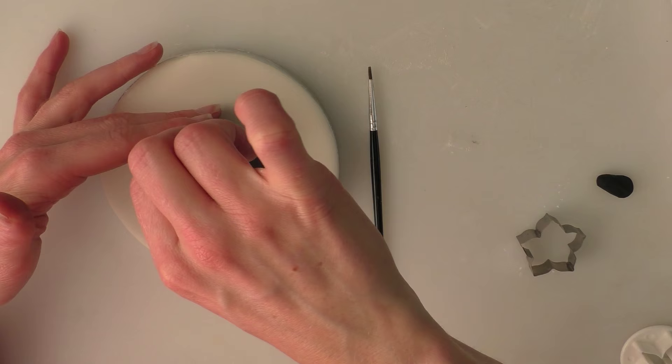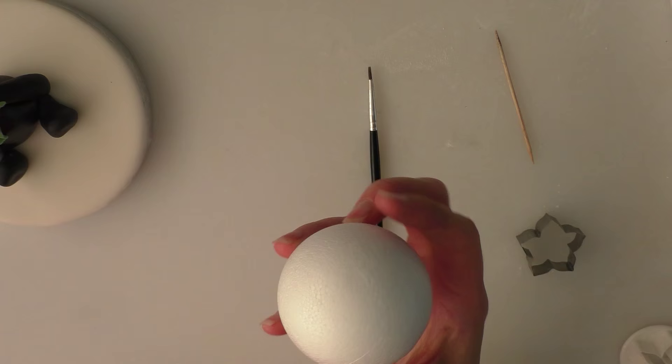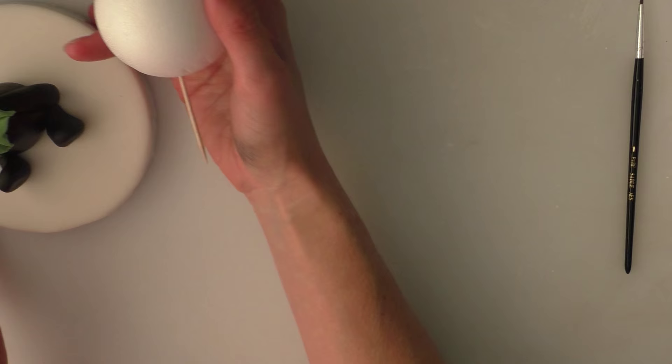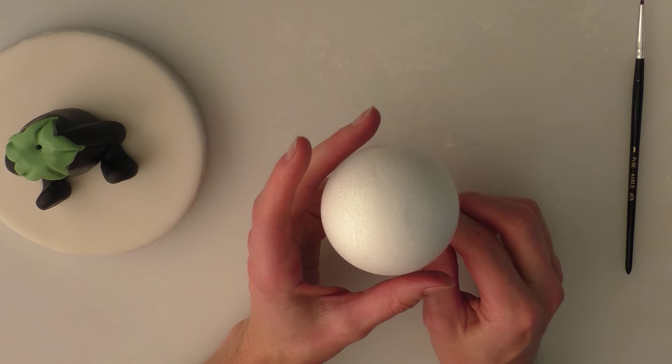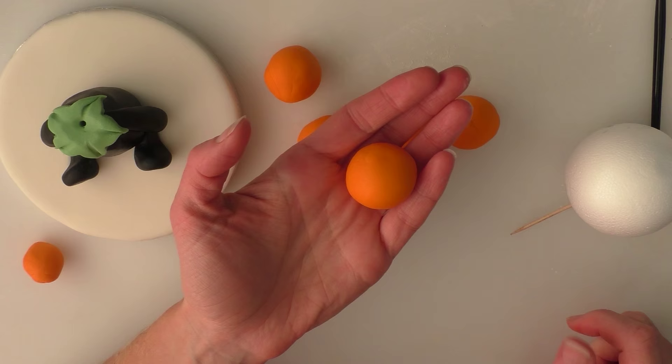Taking my cocktail stick, I'm going to poke a hole through the body ready for when we attach the head. Because this is just a topper on a board it's not going to be eaten, so I'm going to use polystyrene for the centre of the head — a 60ml polystyrene ball. You can use Rice Krispie Treats in the middle instead if you want. I'm using polystyrene because of the size of the head; solid icing would be too heavy. For a smaller head you could probably get away with just icing.